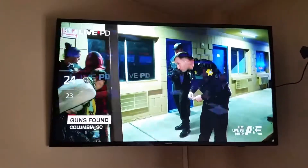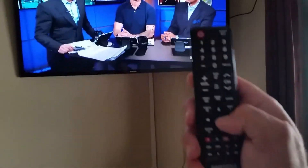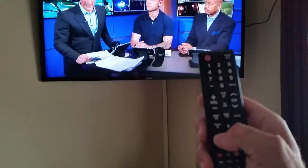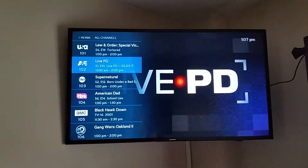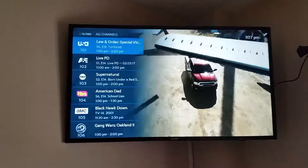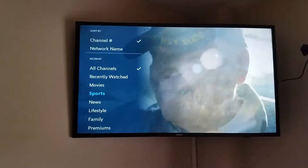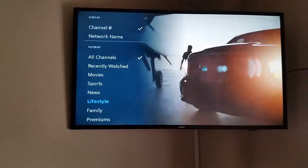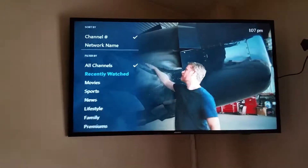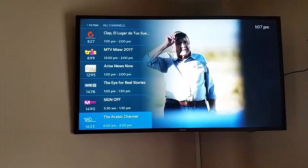Your TV is working and when you want to change the channels, go on the remote and just hit the left button. The menu pops up on the left. Then you go up and down choosing the channels. Hit left again and you get all the different browsing choices — news, lifestyle, family — or if you just want to go up and down on all channels, just leave it at all channels.